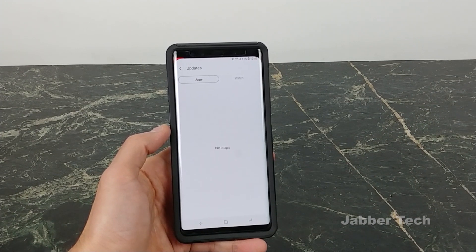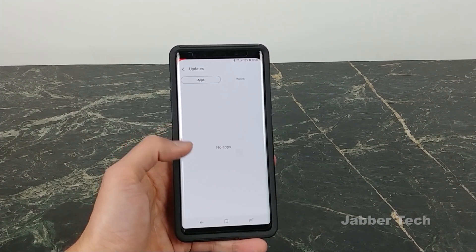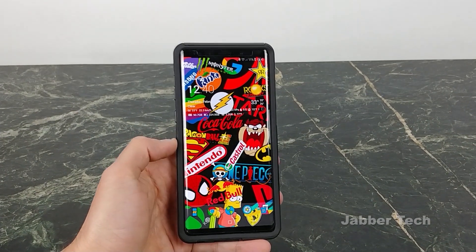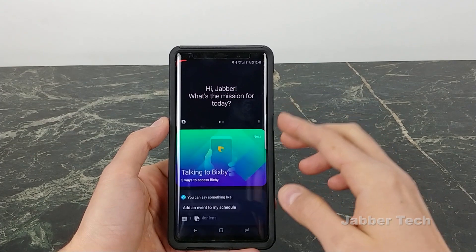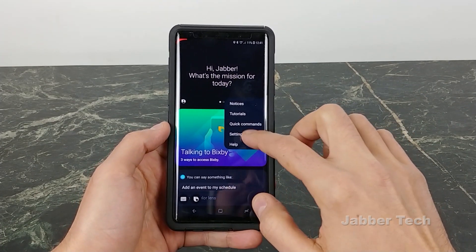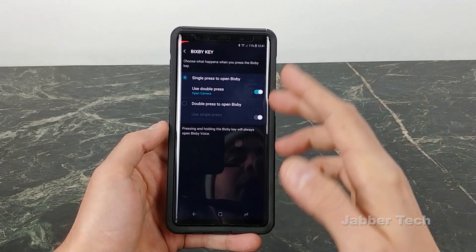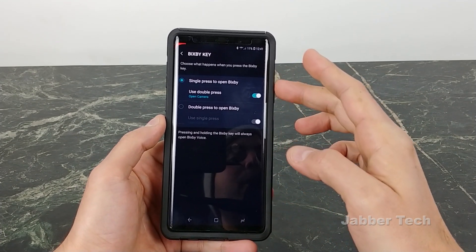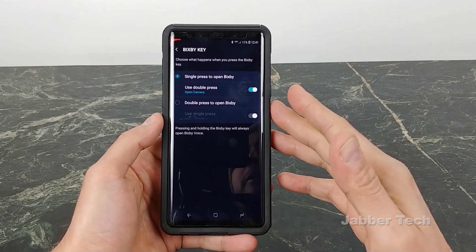Basically, all you're going to have to do — if you haven't gotten the notification automatically — go into your Samsung Galaxy app store, check for updates, and you'll see three updates to the Bixby service. Once you do that, go into your Bixby page, go into settings, scroll down to Bixby key, and here is where you'll see the all-new Bixby key settings for single press or double press.